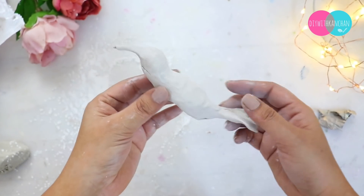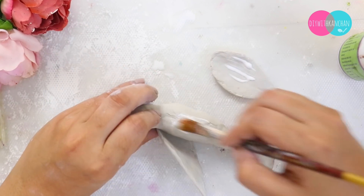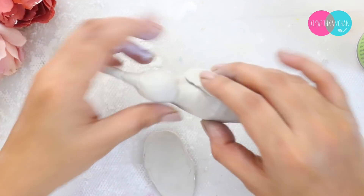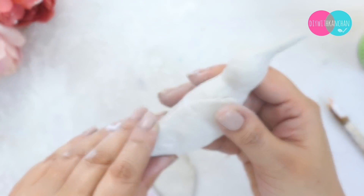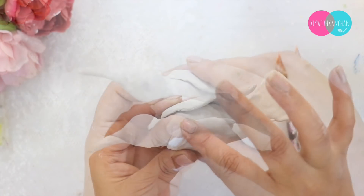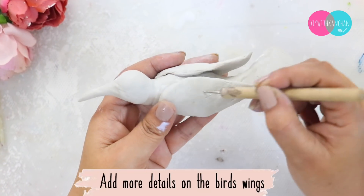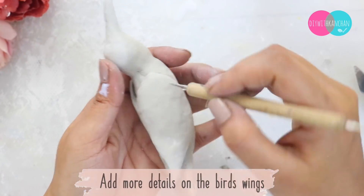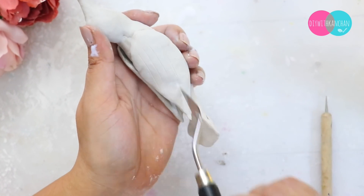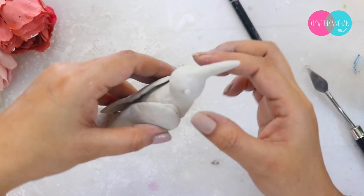It is very easy to make. Then we will stick the wings on it. You need to apply a little glue on the Shilpkar clay. Once our bird's base is made, we will do detailing. You can use a knife, a palette knife, or any sharp object. You can highlight the bird's beak, wings, and tail.